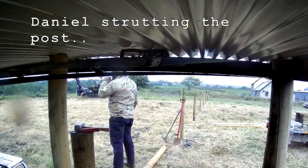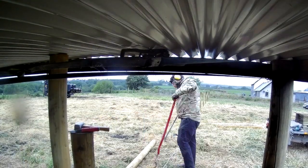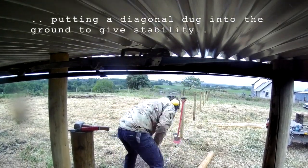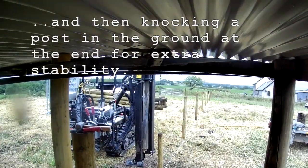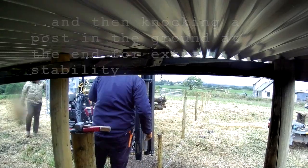So Daniel's here digging in the stay, or the strut, for the post. They're dug into the ground — one end dug in the ground and the other end pointed into the post. That gives the post a lot more rigidity and means you can tie the wire off a lot tighter.